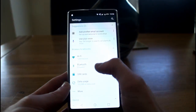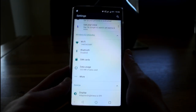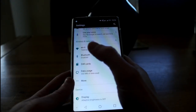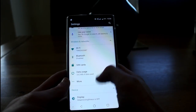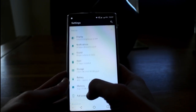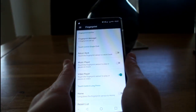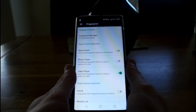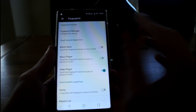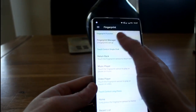Going into the settings, we have SIM card settings for the dual SIM setup — I've only got one in at the moment but you can configure both. There are also fingerprint settings for the built-in rear fingerprint scanner. You can register as many fingerprints as you like, so you could register every fingerprint on your hands or give someone else access too.